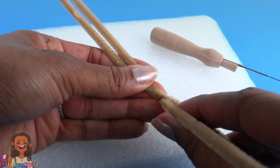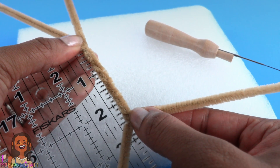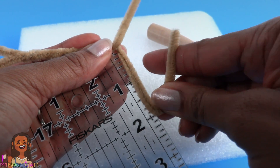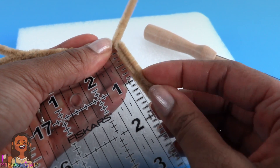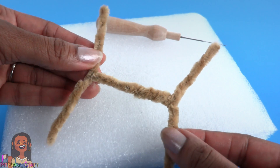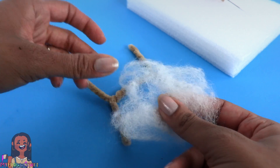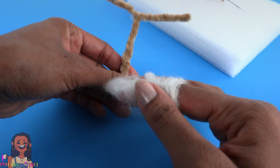I am also using pipe cleaners to help shape the body. I lay them side by side and begin twisting them in the middle to get a length a little less than two and a half inches. I'm going to make the legs two inches each by folding the pipe cleaner and twisting it, and I repeated that for all four legs.